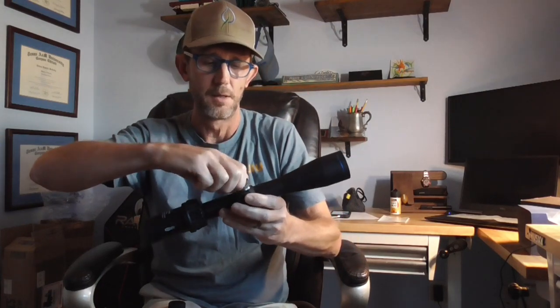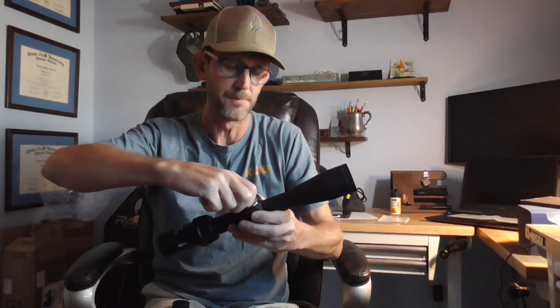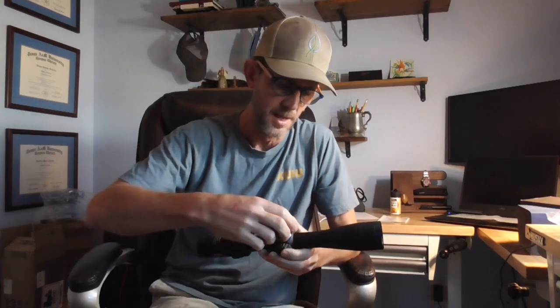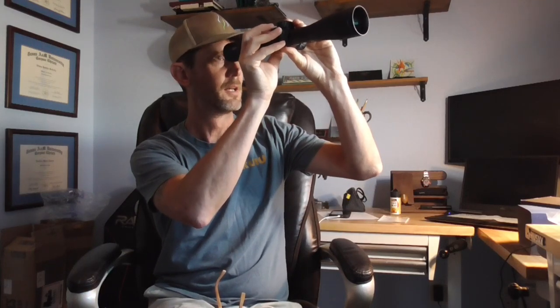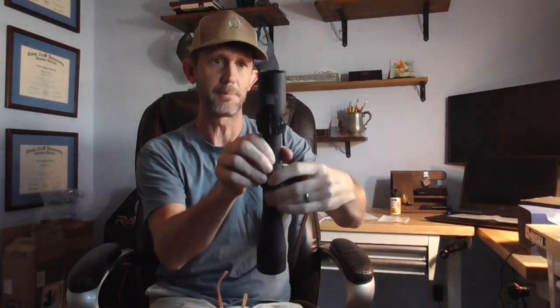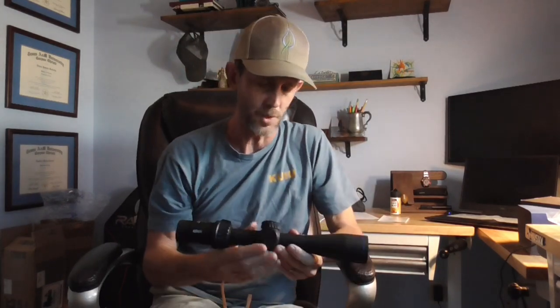You can hear that? There's no real wiggle in the dial. Feels nice — clicks are audible and positive. With it zeroed to maximum point-blank range, the capped turret doesn't really bother me because I never need to use it unless I'm taking a really long shot, in which case I probably have time to unscrew the cap. The glass is super clear and bright. The eye box is marginally forgiving. It does have a diopter adjustment if you wear glasses. Overall, I'm happy with it and the build quality feels good.